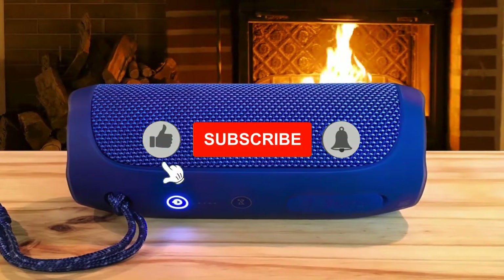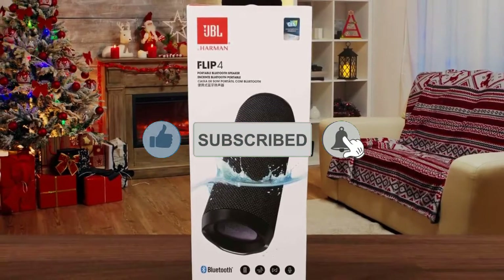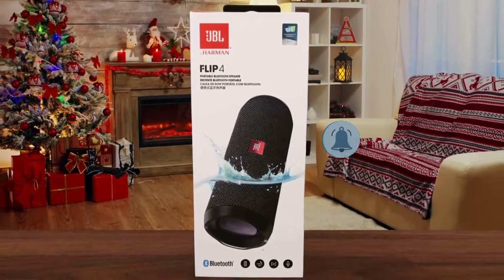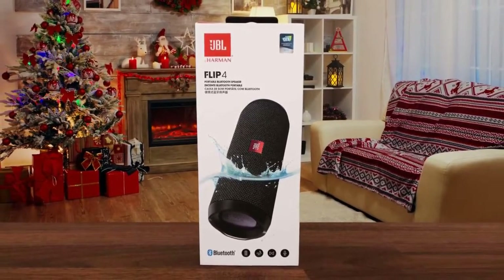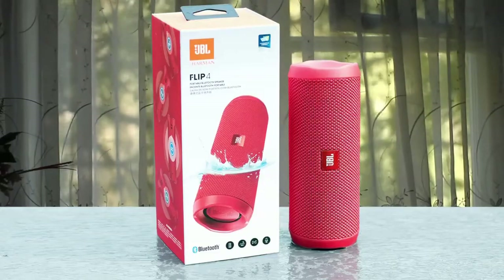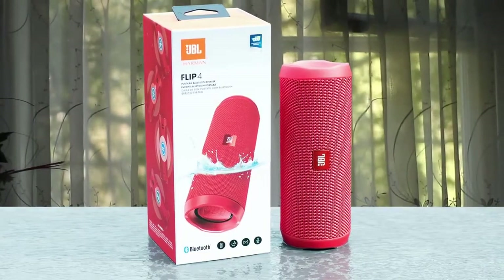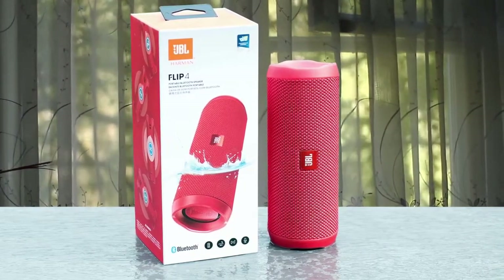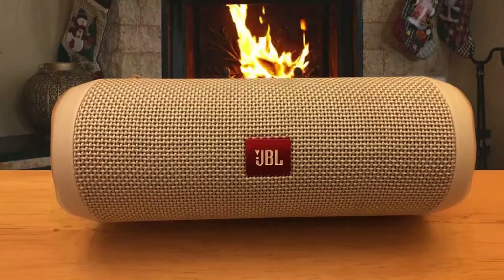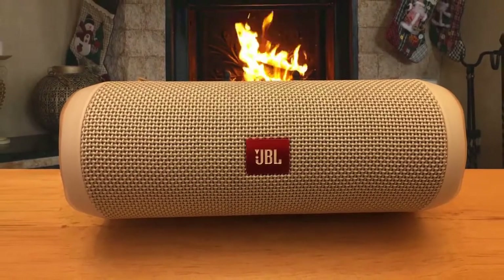If you've seen any of its predecessors, the design of the Flip 4 is not a surprise. With its cylindrical shape that's 6.9 inches high and measures about 2.75 inches in diameter, it's a little taller than its predecessor, and at the same time, it's more rugged and durable thanks to its plastic end caps. You'll spot the playback and Bluetooth buttons on the side, and on the back of the device, you'll spot the battery life indicator lights.